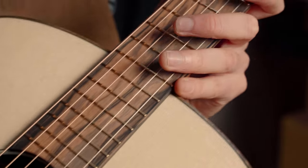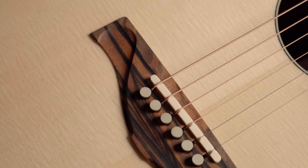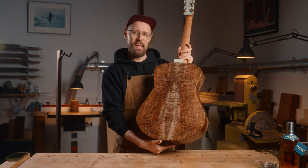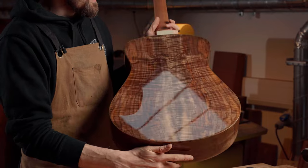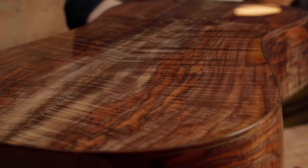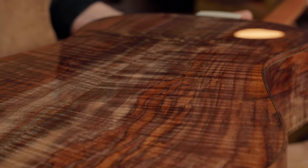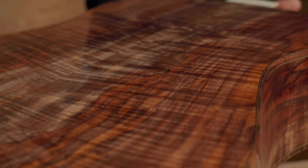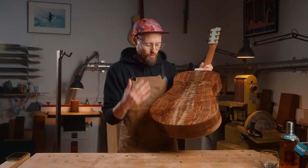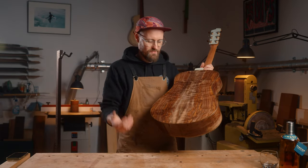We've got Mun Ebony for the fingerboard and the bridge. We've got some very special, very interesting English grown Clara Walnut. Under the studio lights, once again I'm appreciating this on a whole different level — just the different colours in there and that figure is just what you want in Walnut. I love Walnut.